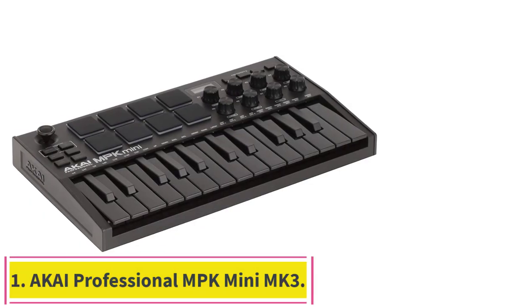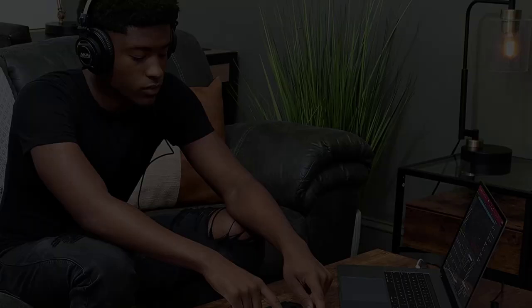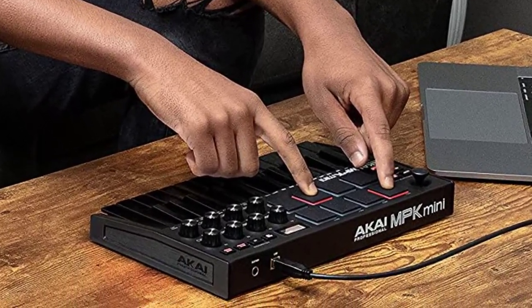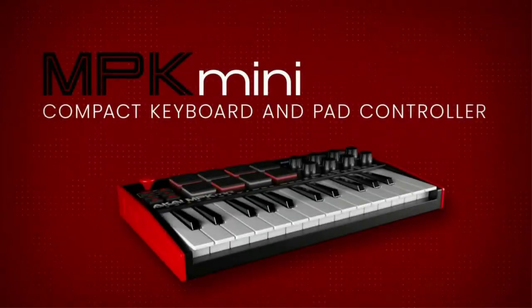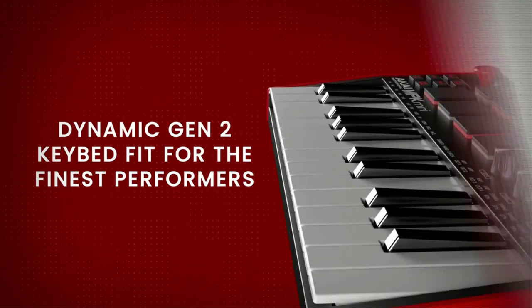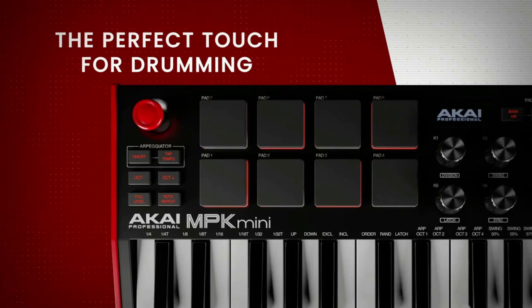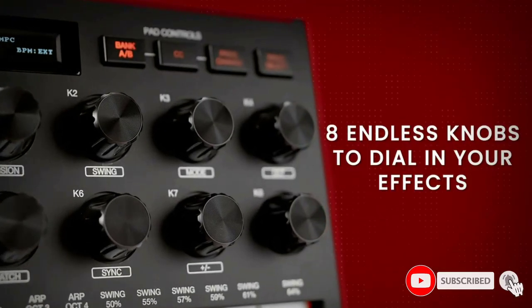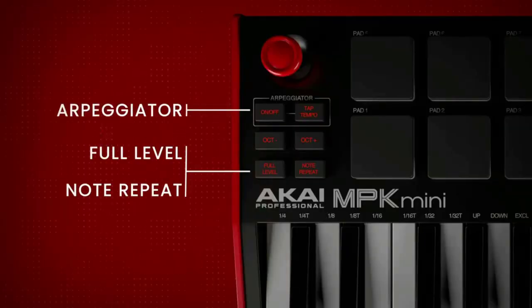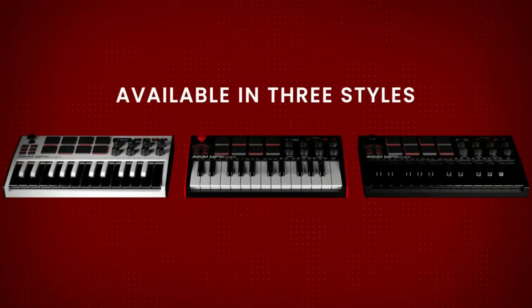Starting at number one: the Akai Professional MPK Mini MK3. You won't find a better digital controller than the Akai Professional MPK Mini MK3 on the market, whether you're just starting or are an experienced musician. The device comes with a wide variety of voice commands and a library of sounds from many genres, and is the overall best mini drum pad on our list. In addition to hundreds of virtual instruments, it also includes over 1,500 different sound effects and eight illuminated velocity-sensitive pads, working with the standard MPC layout.